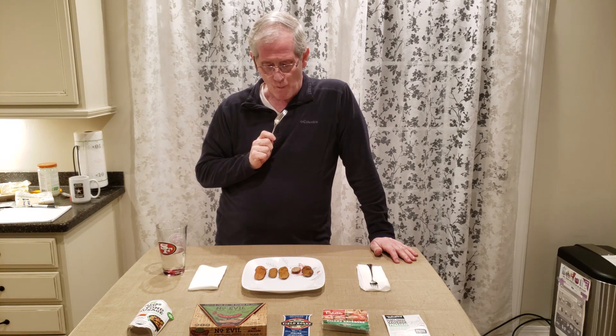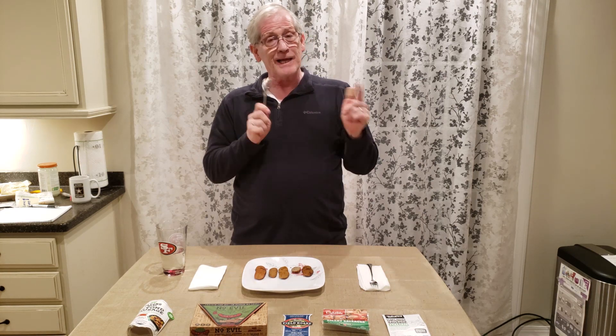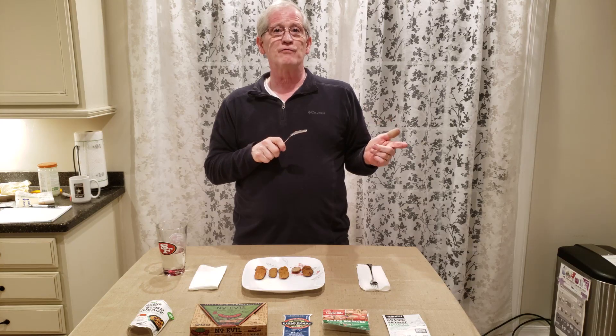Last but not least, Beyond Meat — this is the one with the best visual texture. It's just the right consistency — it almost melts in your mouth as you're chewing it. It's got a little bit of a smoky flavor and a spicy aftertaste. Without question, I think the Beyond Meat is the best. That ends the taste test; next we'll talk about overall quality.